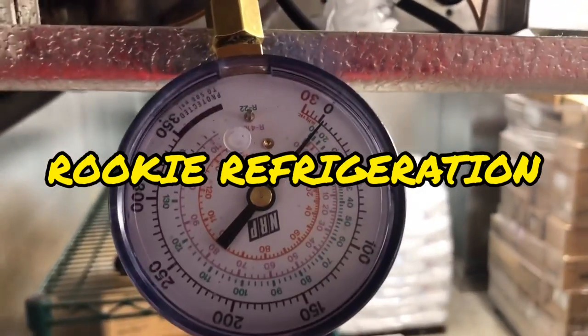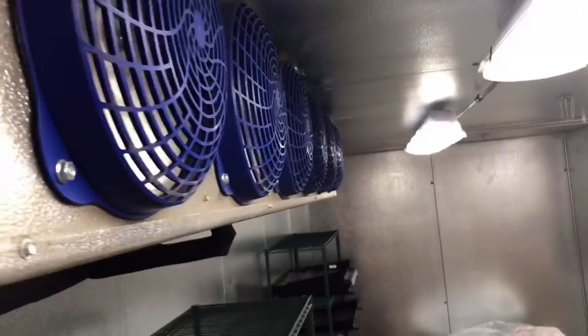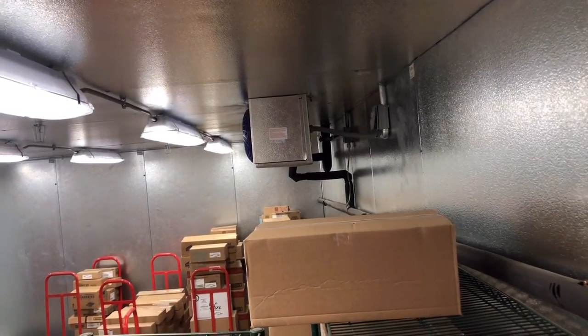Hey everybody, so today we've got this walk-in freezer. It has two evaporators. I already pumped down the circuit and we're at about 2 psi.